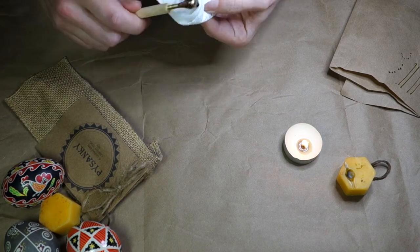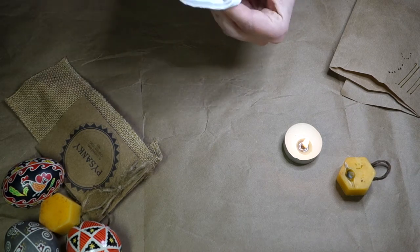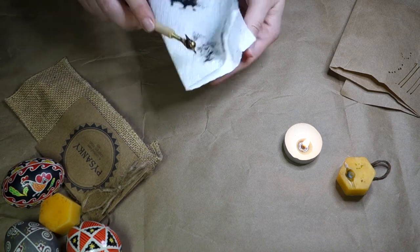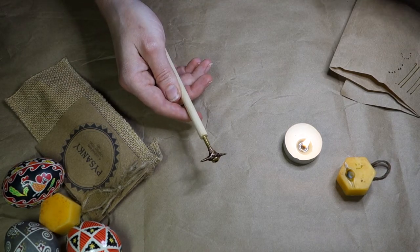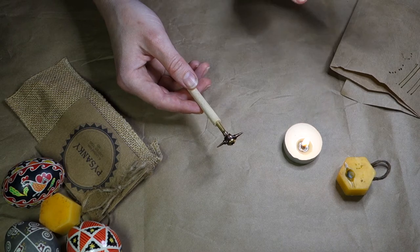Keep it clean. You don't know when you're going to be using it next. Just a quick little wipe, really gentle, and that's it. You can put it away, package it up, store it, and this really should last you a lifetime.